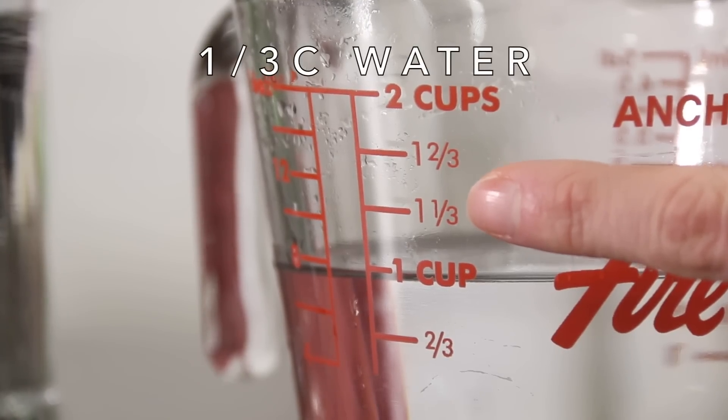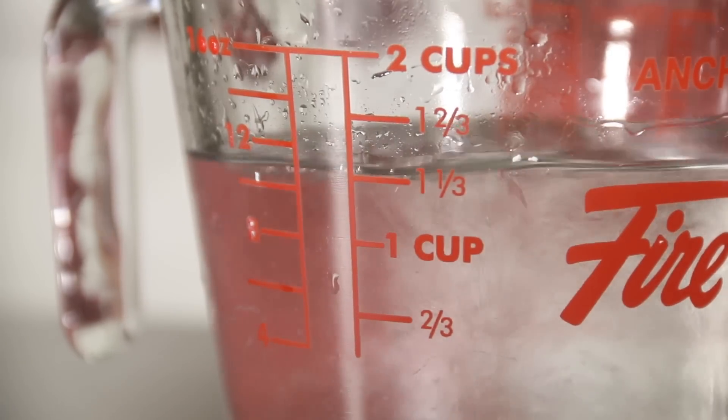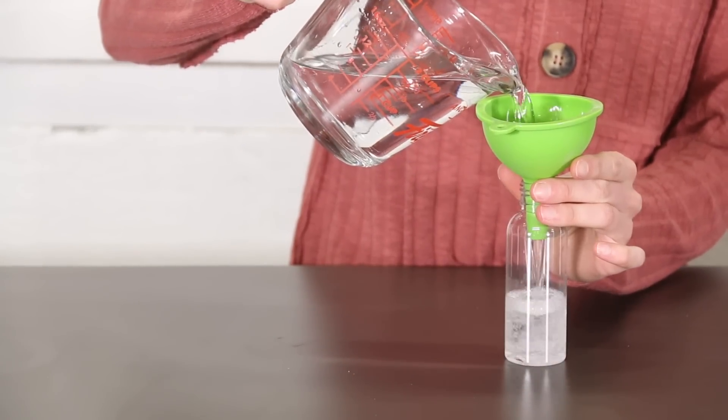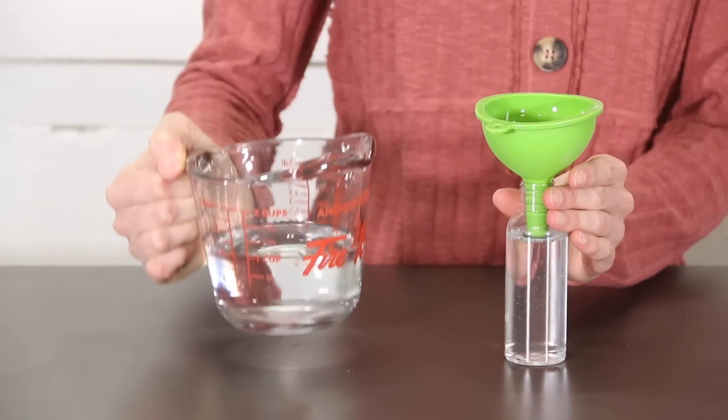Rubbing alcohol has 95% alcohol content, so we added the required amount of water to dilute it, as such high alcohol content is not good for your skin. You can also use isopropanol alcohol which has a 70% alcohol content, in which case we follow the same procedure but leave out the water.